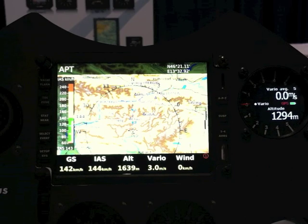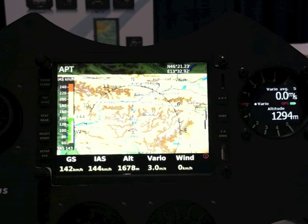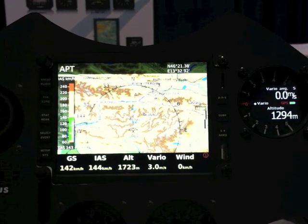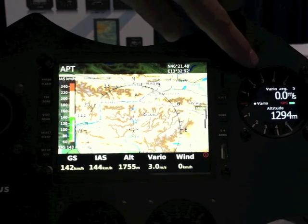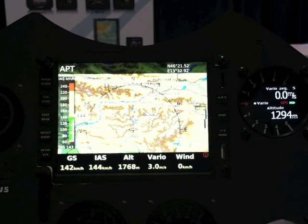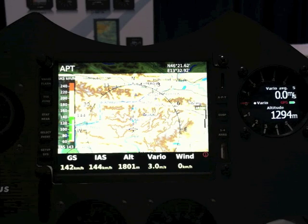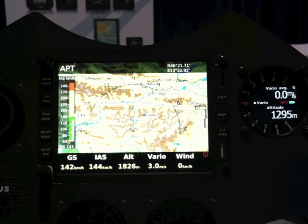Hello guys, my name is André Vrecher. I am coming from LX Navigation from Slovenia. I would like to introduce our high-line product, which is coming out in May 2012. This is LX Zeus. LX Zeus is a navigational system with the LX Wario that we can see on the right side. On the LX Zeus we have a map with turning points and the names of cities and villages, with roads, rivers, and mountains.